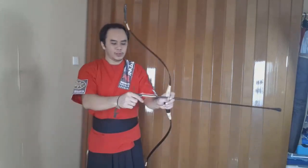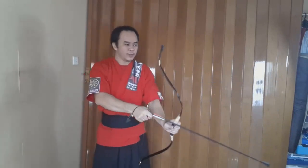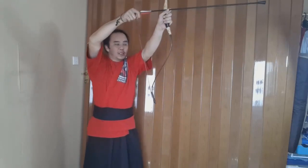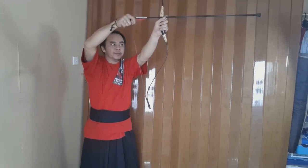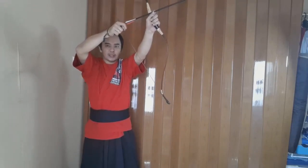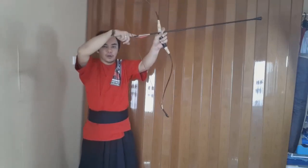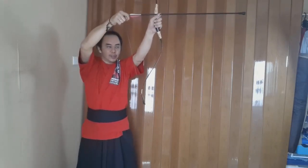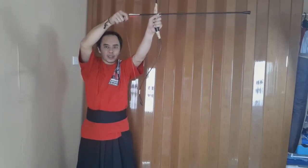So how to draw — you already know how to do the thumb draw. What we want to do is place the arrow always parallel to the ground. Don't do this — this is called sky draw. You don't want to accidentally release and hit people over there. So always put the arrow just a little bit facing the ground or parallel to the ground.